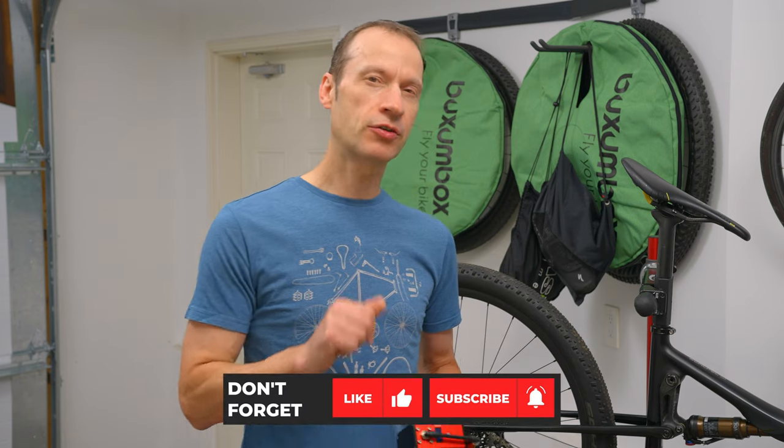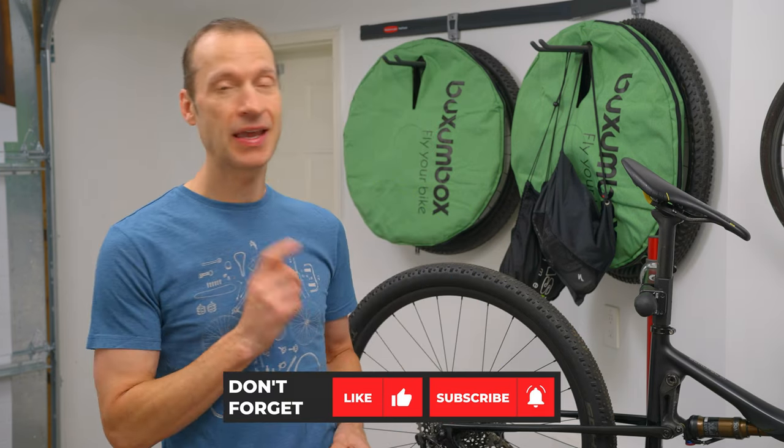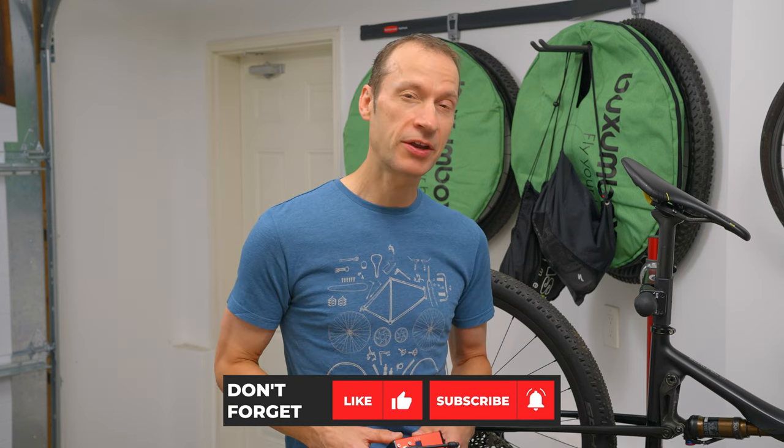Hi everyone, Mike here from Bikes by Mike with another cycling related video. I'm back in the garage to talk to you about pumps. I have my Cannondale Scalpel mounted on my bike rack so I can show off my newest purchase, the Fumpa pump. Let's get to it.